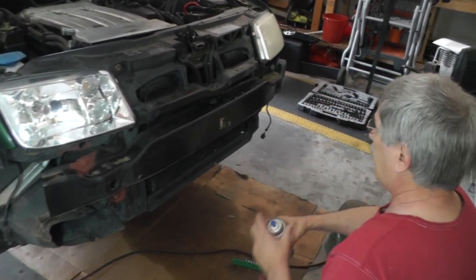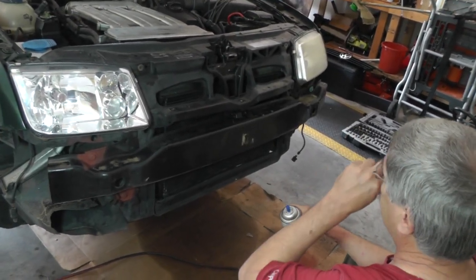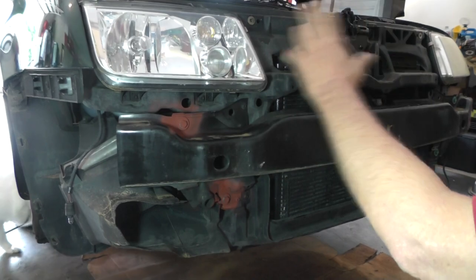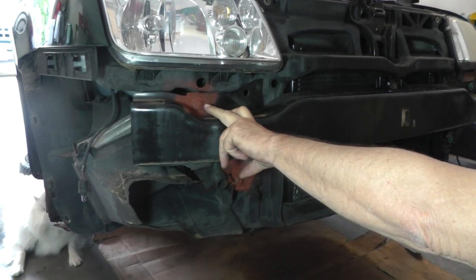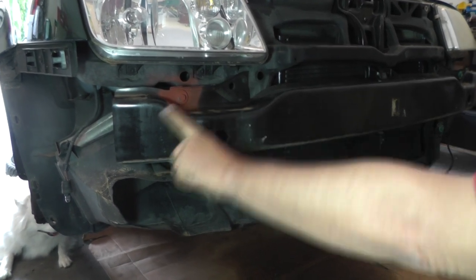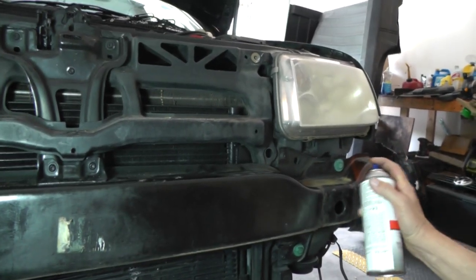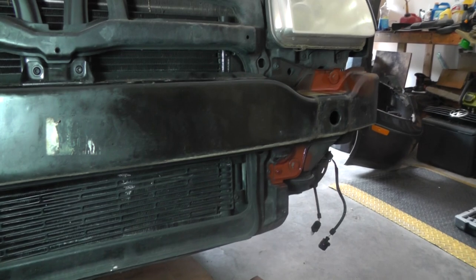I can already tell that somebody's been in here taking this off before because I can see where the bolt holes are worn. To get this thing back to where it was — making sure the hood latch and fender cover line back up — I'm going to spray paint the bolt positions so I can see where to get them lined back up. I've got one right here, another bolt down here, and a couple more bolts on this end.